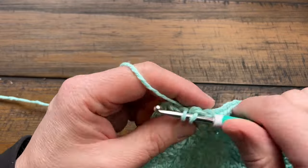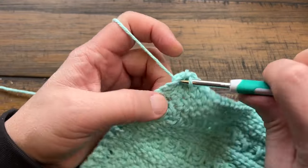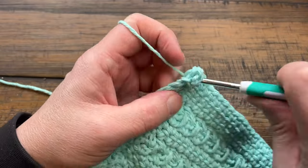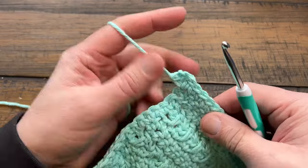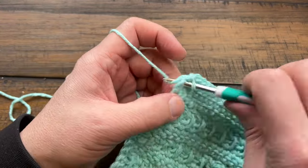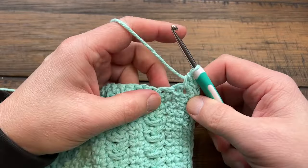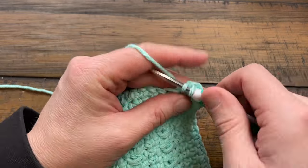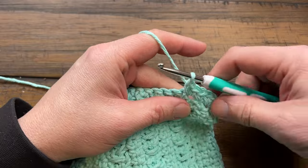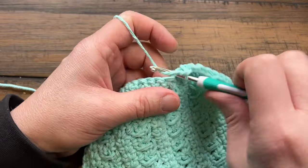Coming across to the first corner: for the scrubby version it's single crochet, chain two, single crochet; or you can go into that corner and do three single crochets instead, which will also help it turn and look good. Decide which way you want to go — leave me a comment — then go around doing the same thing at each corner. I'll see you back here when we cover weaving in the ends.